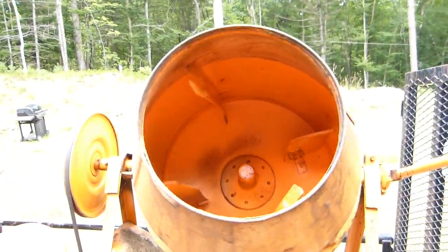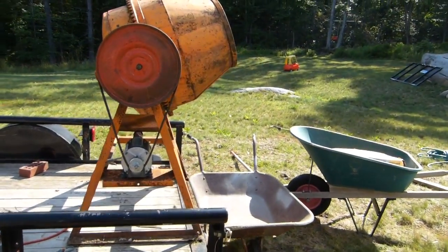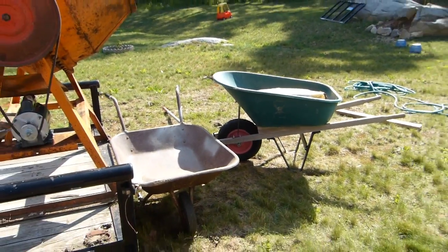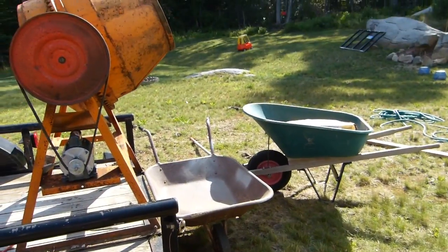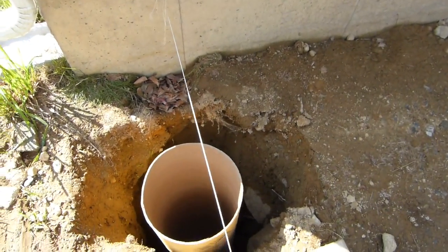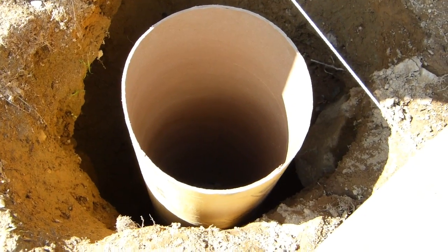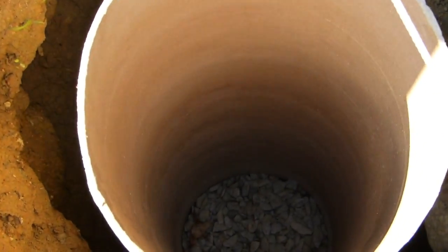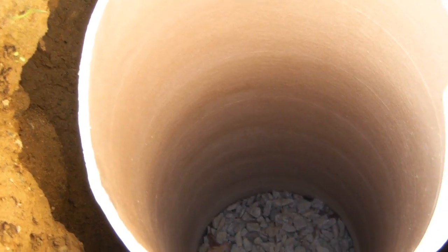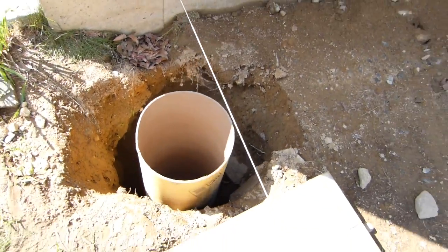I think it's time to mix up some concrete. Got the cement mixer all set and ready to fire up. I've got some cement ready to go into the machine, a wheelbarrow waiting to receive the mixed concrete, and the first tube laid out in the hole. I compacted the dirt at the bottom, put some crushed stone in — a few inches — then set the tube down and added a little more stone inside to hold everything.